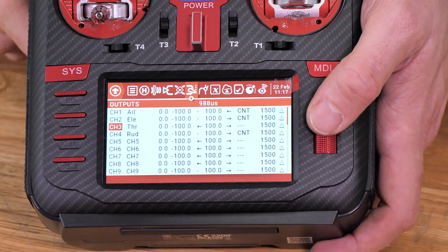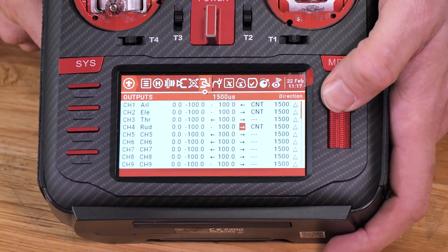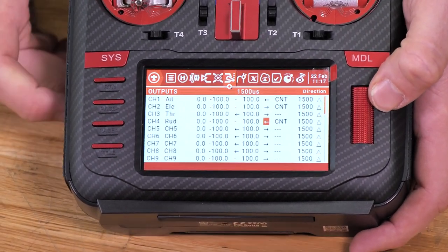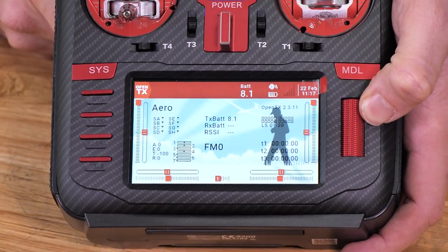Now I can hit back once. I'm going to scroll down to the rudder, press it again, scroll over to direction, and reverse that as well. Now I can hit return two times, and I'm back out of the screen.